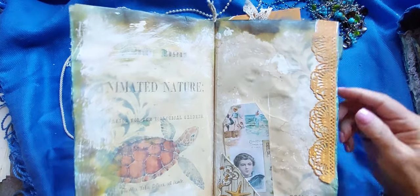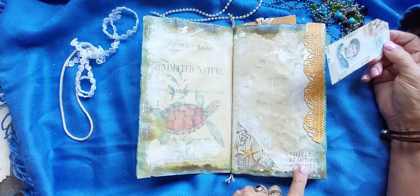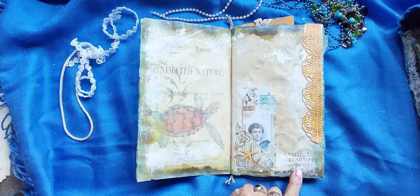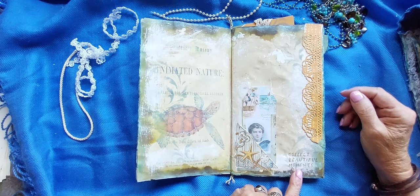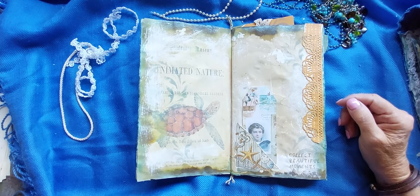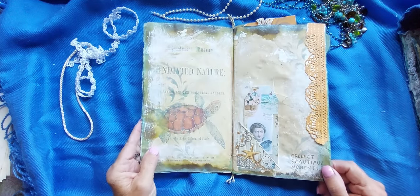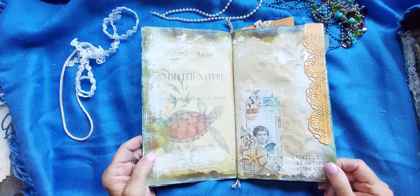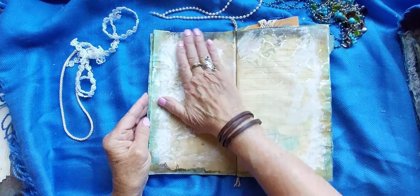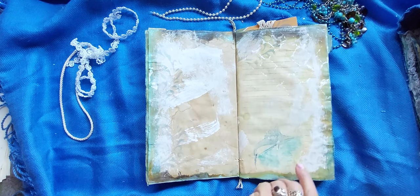And some die cuts. And there's another little pocket here, and some stamps. This one says 'Collect Beautiful Moments.' That's a Tim Holtz recent stamp collection — I think that was maybe this summer. I put a few of those in because this is a notebook about memories and saving beautiful thoughts. And it feels great. Some lined pages and some pictures.